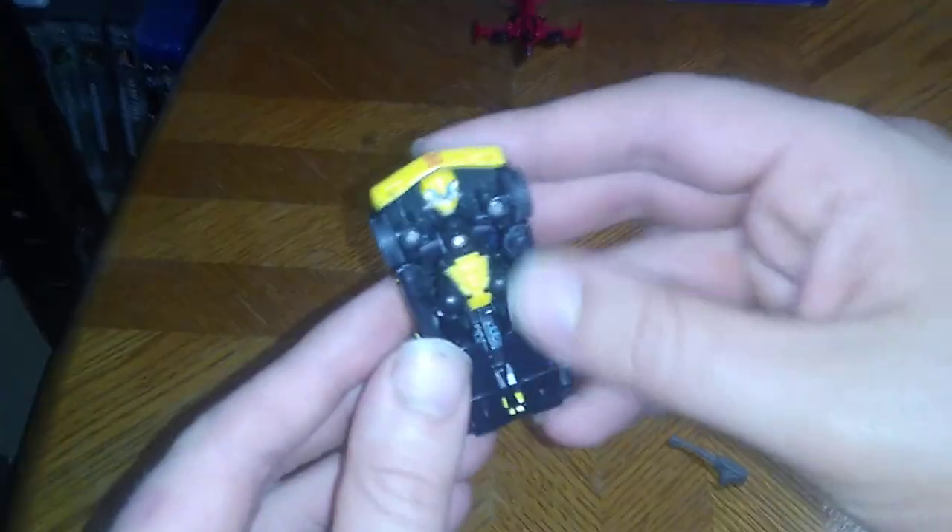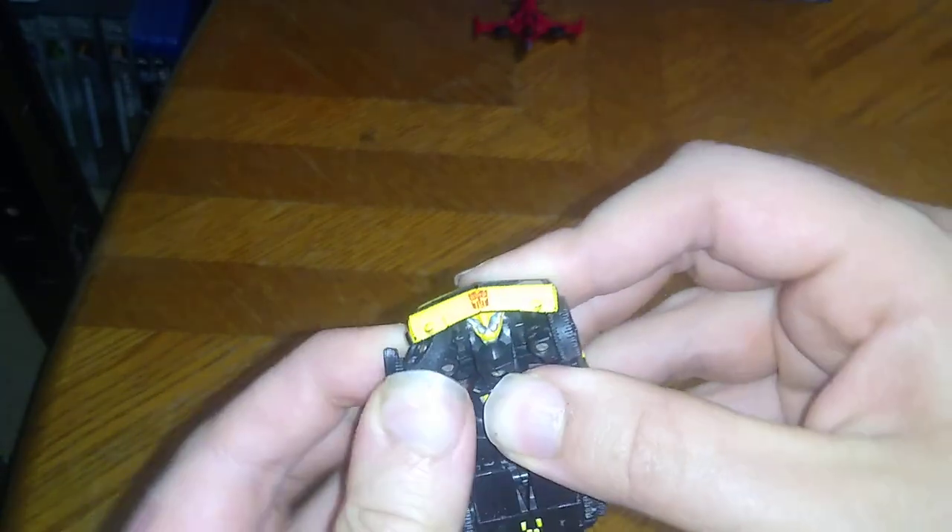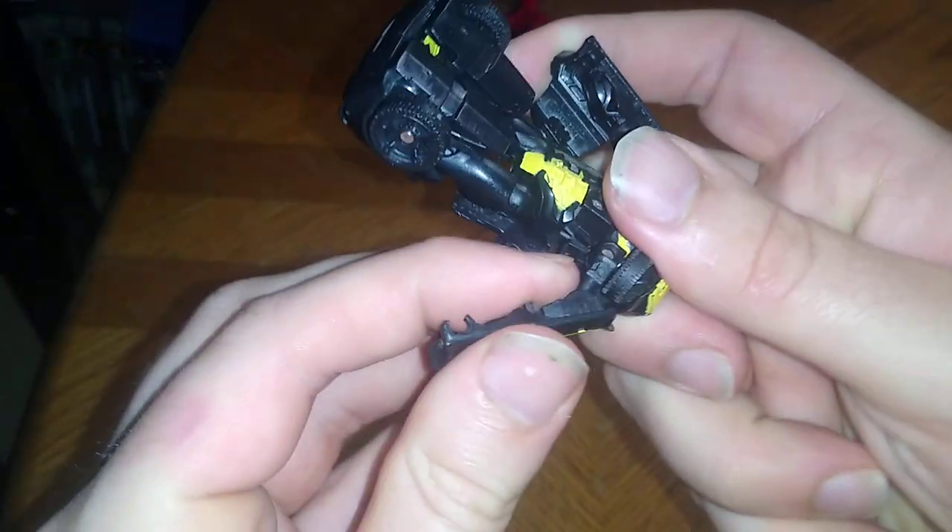Does it roll? Very well. Now we're going to transform him. Very simply, pull out the arms like so. Sometimes he's a bit tight and I pop his arms loose.